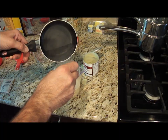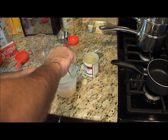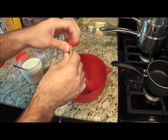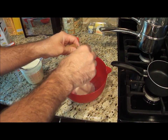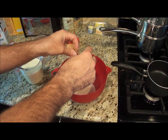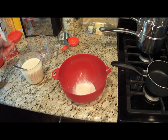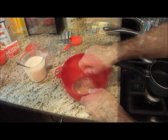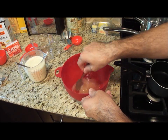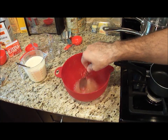Now I'm going to take one can of sweetened condensed milk and one cup of boiling water and mix them together. Then I'm going to take two packets of gelatin and pour in half a cup of cold water.